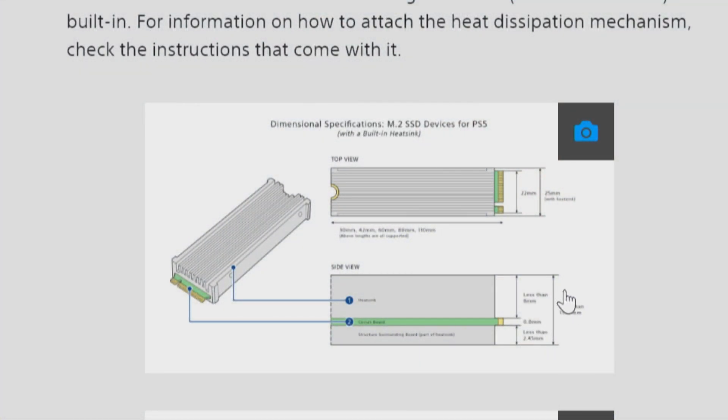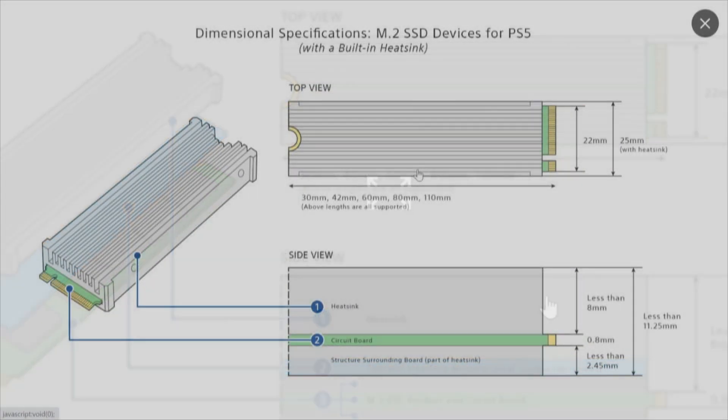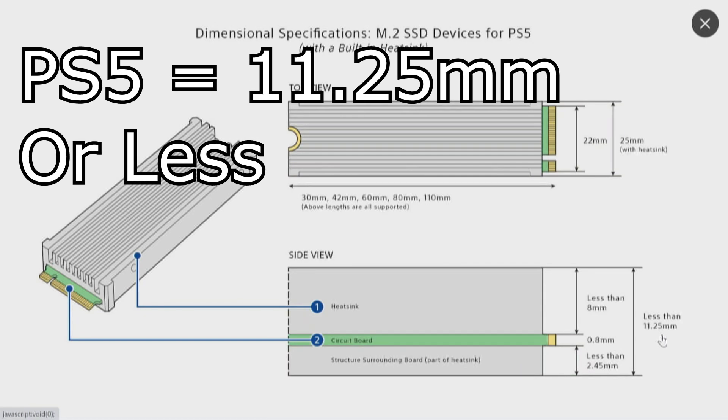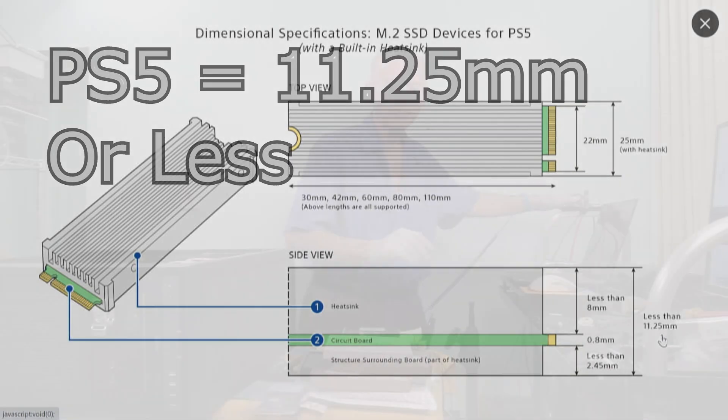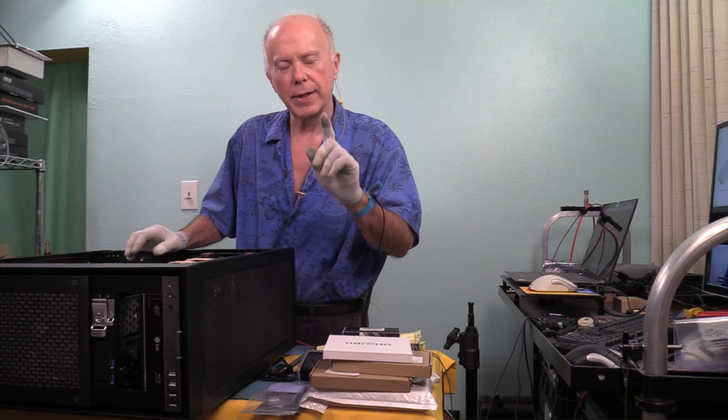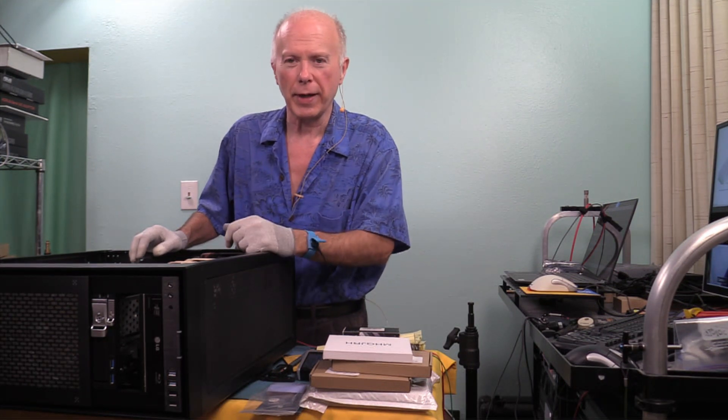Let's go back and look at what's going on with the PS5 — I've got something else to show you. This drawing on the PlayStation site is a good indication of what you're working with. It shows 11.25mm in the bottom right — that's the dimension you're looking for. The side view also shows 11.25mm. All the other heat sinks we're going to be looking at — including the one from Gigabyte for 7,000 megabytes — should meet those height requirements.